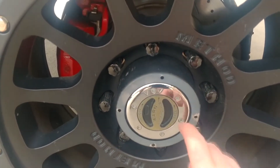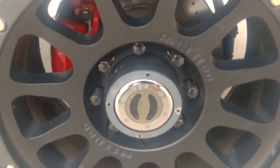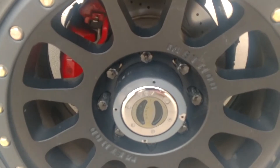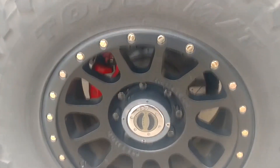As you can see, you can take off the plastic front piece with the nameplate and all that on it, just in case you've got hubs like I do that you need to lock. That's kind of cool about them. The center cap inserts from the back of the wheel.